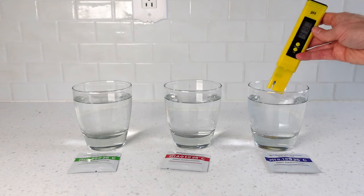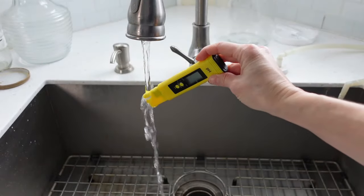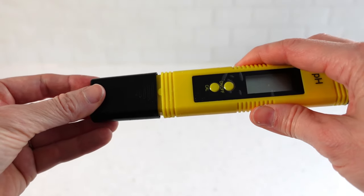Rinse the meter, but do not dry it off this time. The instructions say not to let the pH probe dry out. So when done, rinse it with regular water and place the lid on it while still wet. Note that the water only needs to be distilled water for the calibration process.